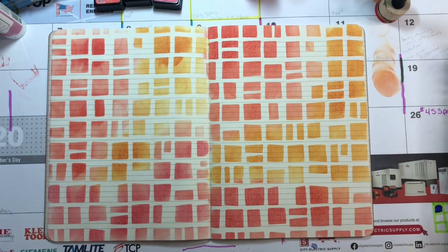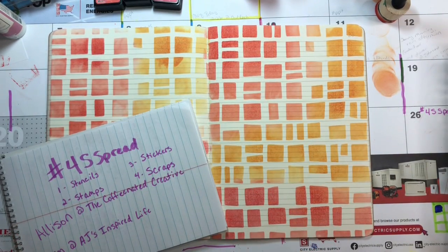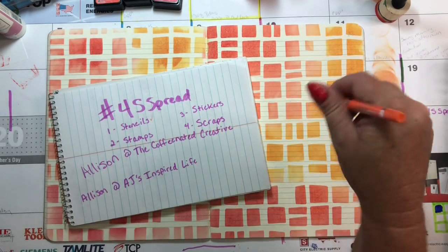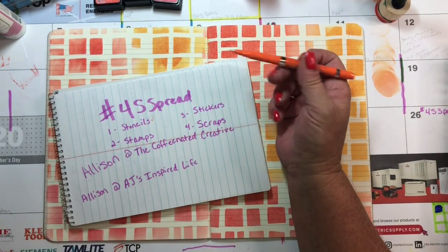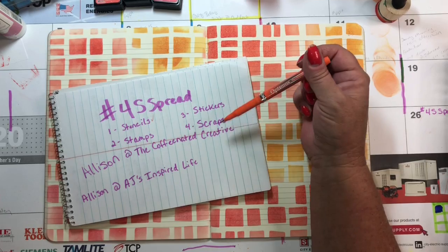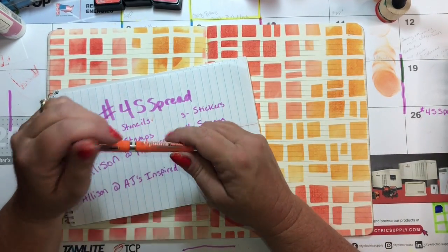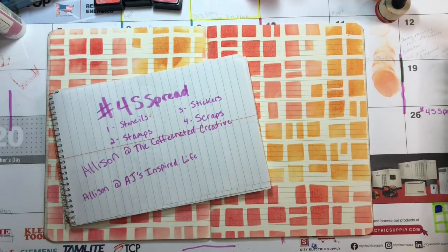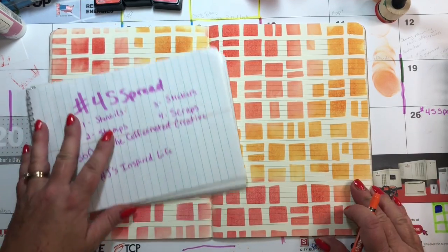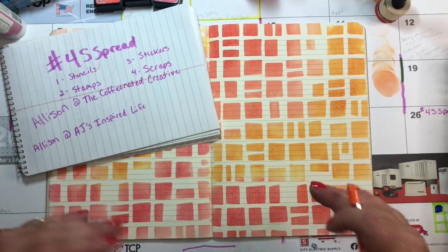Let's think about what else we have — let me check our little list. We have stencils — check. Stamps and stickers — those are easy, they can go on top, they can go anywhere. Scraps — when I think of art scraps or paper scraps, in terms of an art journal you might use those on the bottom and collage them and work your way up. But I didn't go that route.